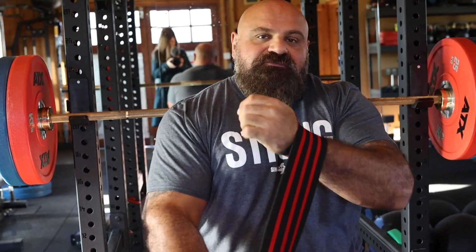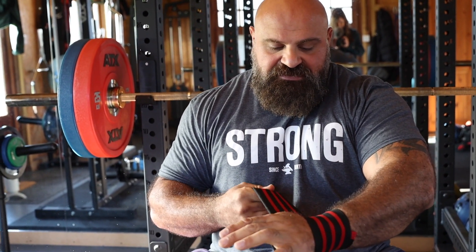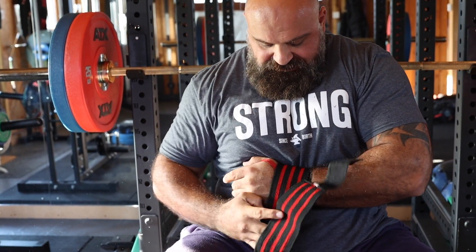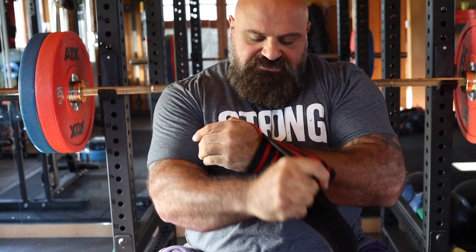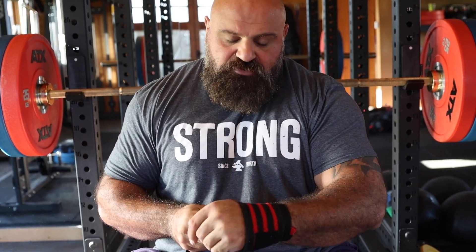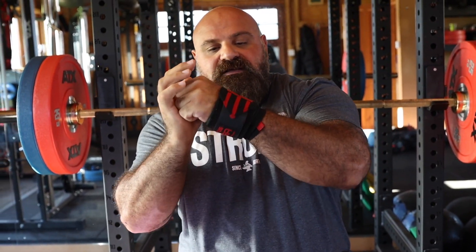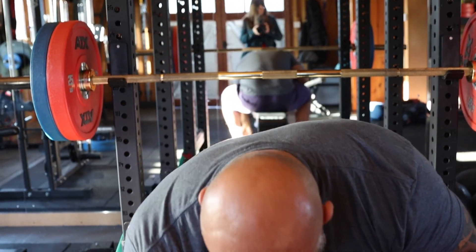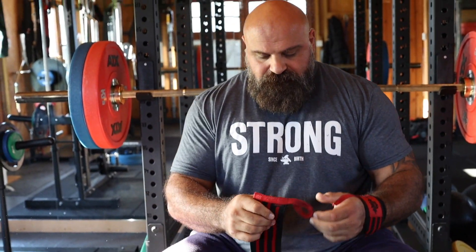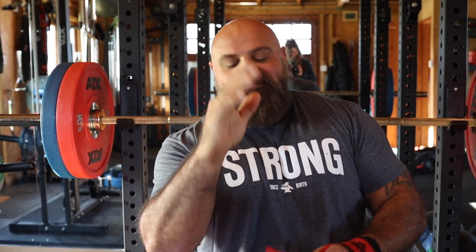A lot of people don't know how to put wrist wraps on when you're benching. You want to actually wrap up the back of your wrist - not just going around, you're trying to go up the back of your hand. It'll give you more support. My fingers don't really bend anyway, so it's the wrist support that matters.